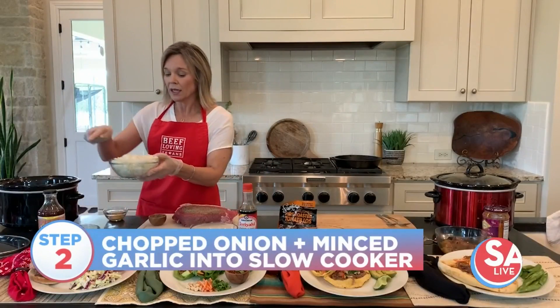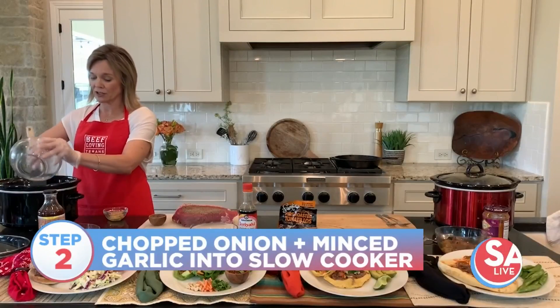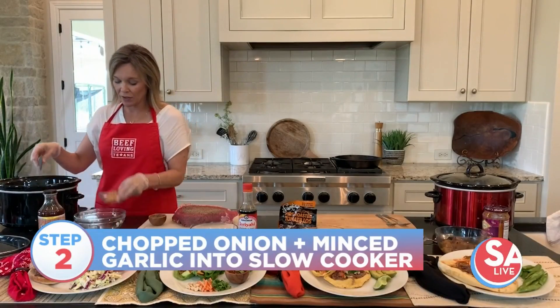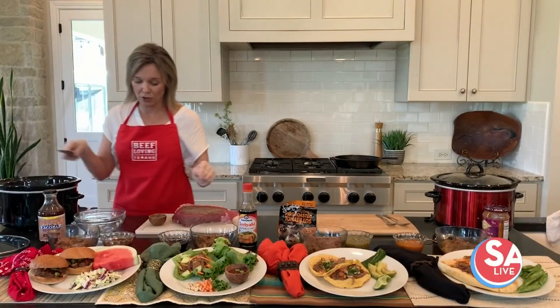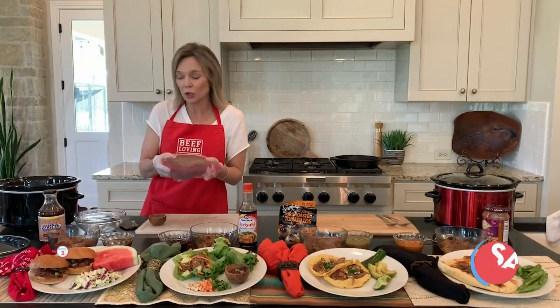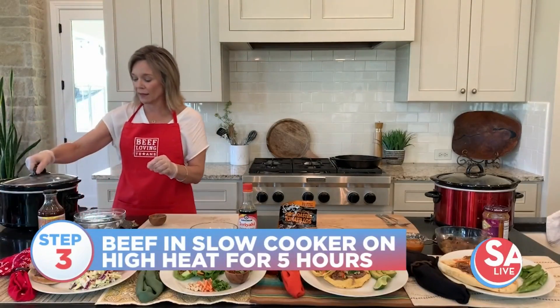You can also take a fresh chopped onion and put that in the bottom of your slow cooker, just like I've done here, along with a little bit of fresh minced garlic. This is so simple — all you do is take your shoulder roast and just plop it right into your slow cooker, then put that lid on.